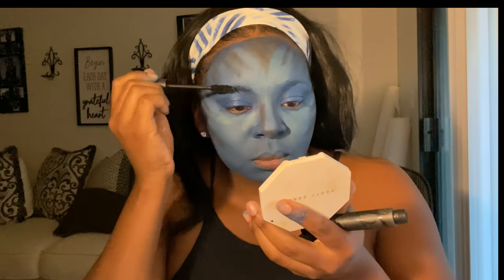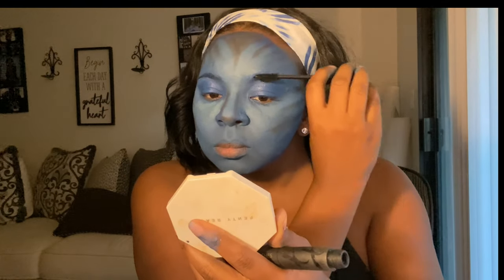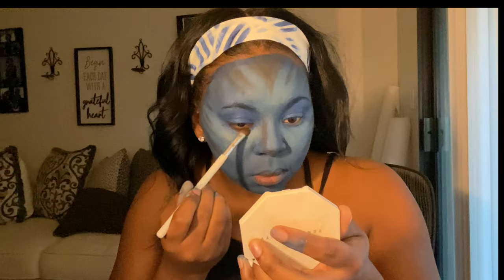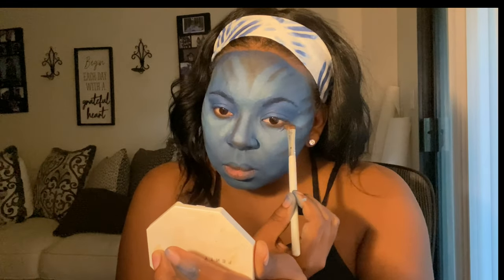Now I'm using my lash mascara that I got from my BoxyCharm and I'm just darkening my eyebrows so y'all can see them. I'm also going back in with that dark brown from the Crayon Case and putting a little bit of it under my eyes, and I also put a little bit on my eyelid as well.